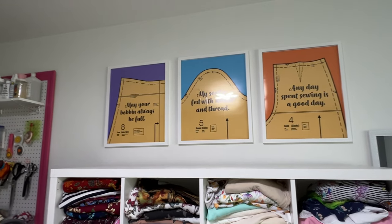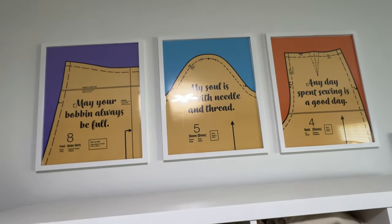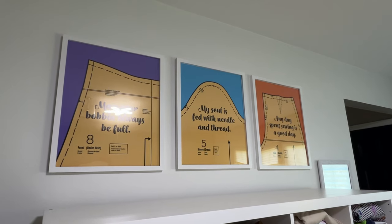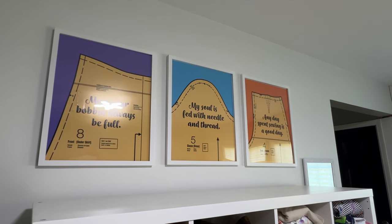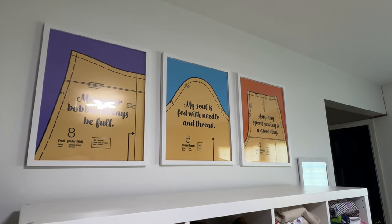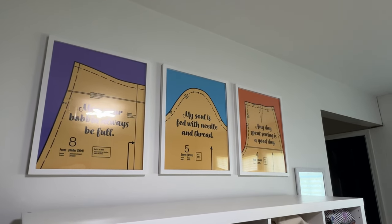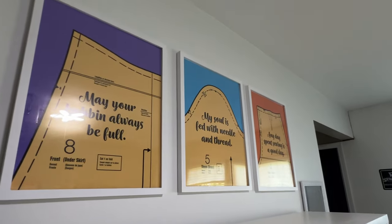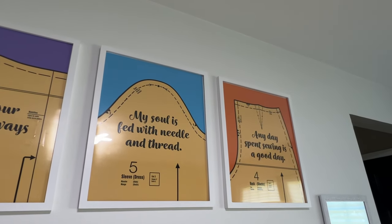These prints up here — I just hung those and they are wonderful. I love them, they really add a lot to my room. I bought these files on Etsy, had them printed as posters at Walmart which was very inexpensive, and the frames are from Amazon. Those are 16 by 20 prints and I don't think I even spent $50 on all of it. I've had a lot of comments on my videos about what's on those prints — so here's a good close-up. 'May your bobbin always be full.' 'My soul is fed with needle and thread.' 'Any day spent sewing is a good day.' I love these so much.